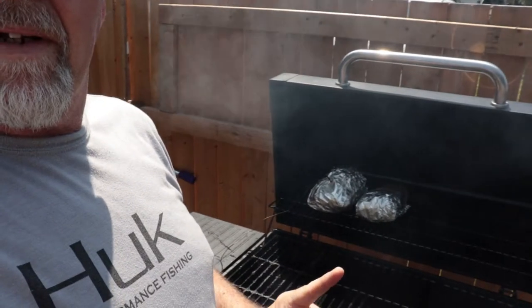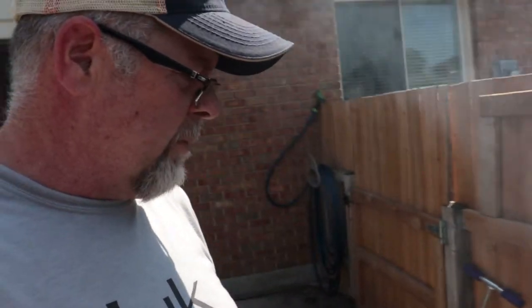I took them off at 162 and wrapped them in tinfoil and put them back on. I want to try and get them up to around 180 but I want to keep the juice inside. The brisket is done now — it's in the house resting. I got potatoes on the barbecue right now, just made the burgers, and we're gonna put those on. Everything should be ready when everybody gets here. Happy Father's Day!